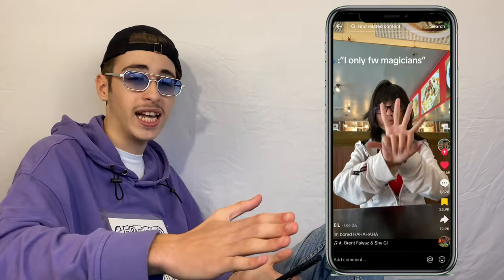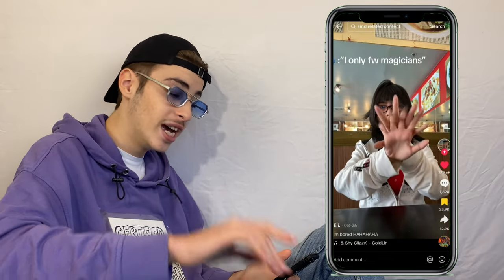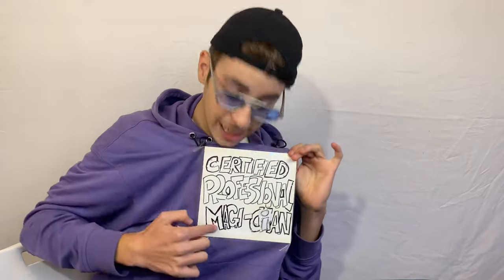Next up we got Eli or Ellie. That's actually so smooth — this trick used to be so popular back in 2019-2020. It consists of putting your hand and you slap and then close it and boom. But she's doing it so smoothly. Ellie, you fooled a professional magician — literally.